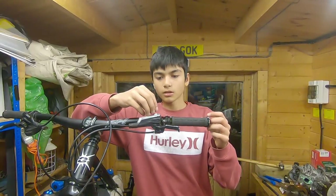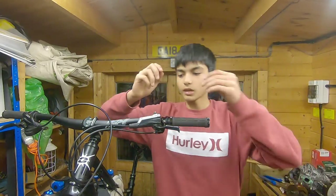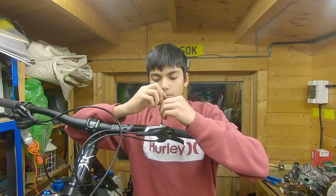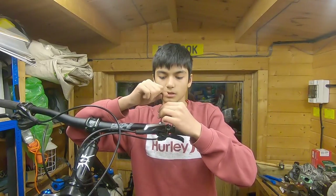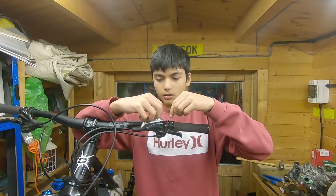Get your valve back on with the allen key, tighten it up — make sure not to cross the threads. That's the lever back in place; get it nice and tight but not too tight. There you go.